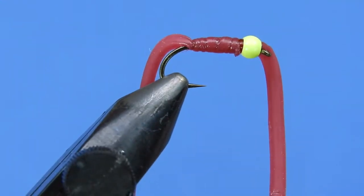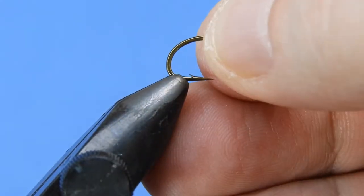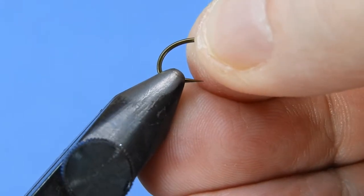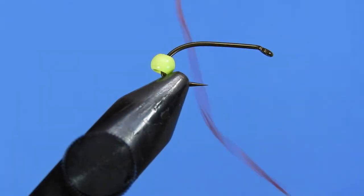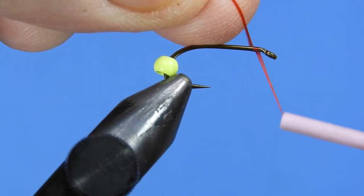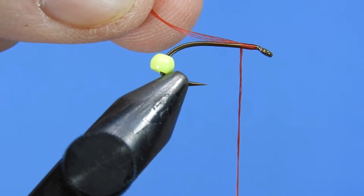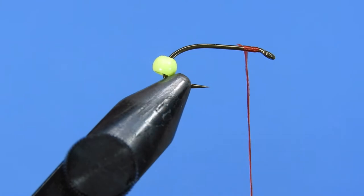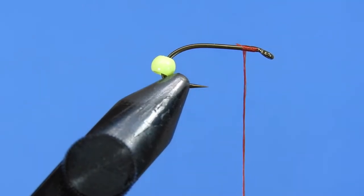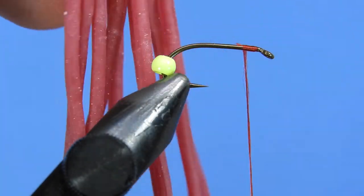Thanks, Mike. Let's get a fresh hook in the vise. Today I'm using a Mustad Signature S60-3399A, and this will be a size 10. Mike says he usually ties and fishes these in size 14, so size 10 to around 16 should be good. We've already got a 3.2mm chartreuse brass bead on there. For our thread, we're using a red flat wax nylon, 210 denier. Just push the bead back and put on a very thin layer of thread.